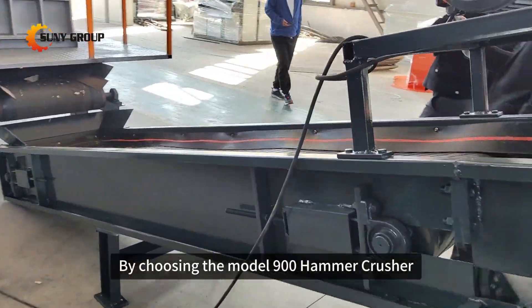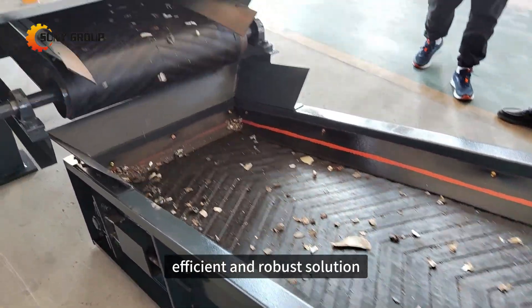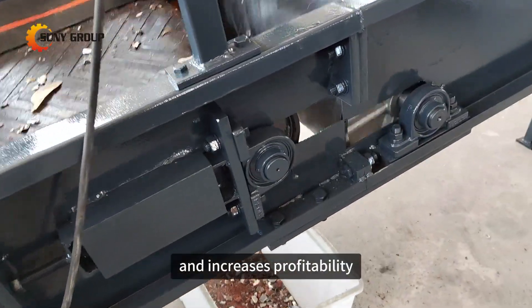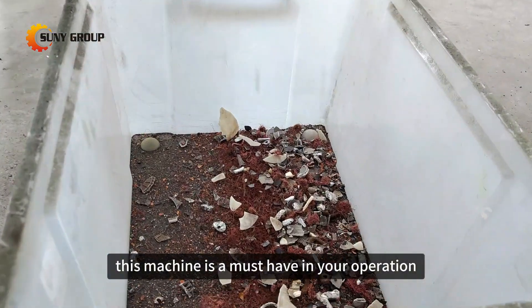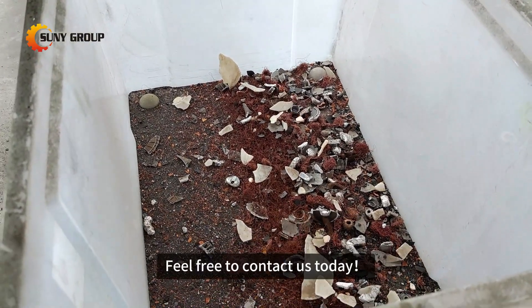By choosing the Model 900 hammer crusher, you're investing in a reliable, efficient and robust solution that streamlines your recycling process and increases profitability. If you're in the business of recycling scrap metal, this machine is a must-have in your operation. For more details on the hammer crusher, feel free to contact us today.